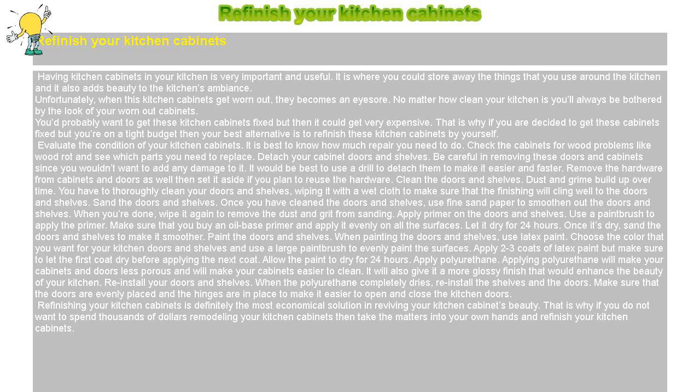Clean the doors and shelves. Dust and grime build up over time. You have to thoroughly clean your doors and shelves, wiping them with a wet cloth to make sure that the finishing will cling well to the surfaces.